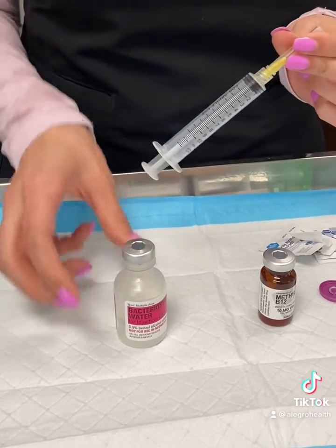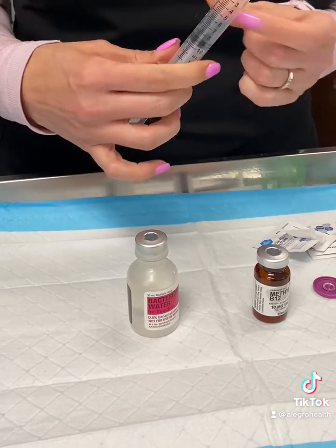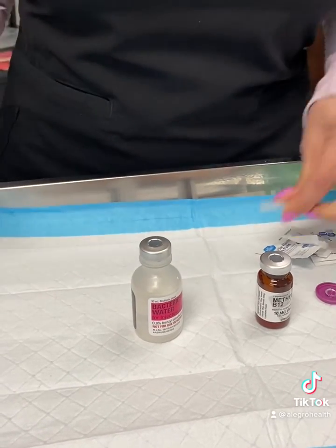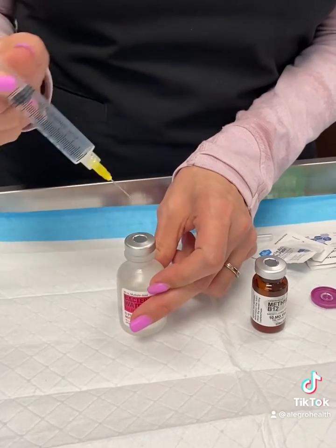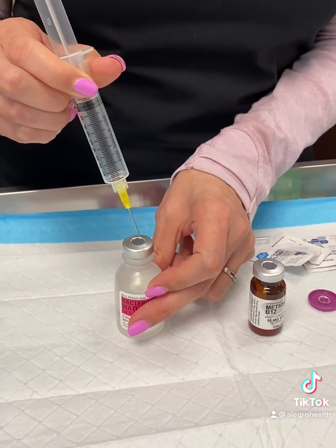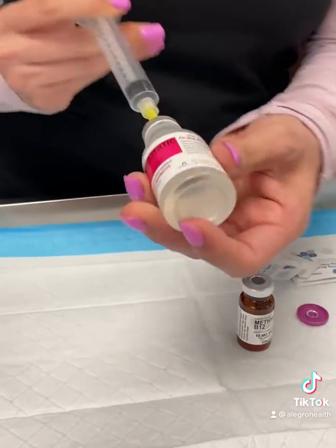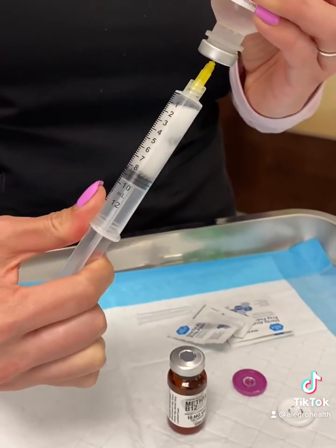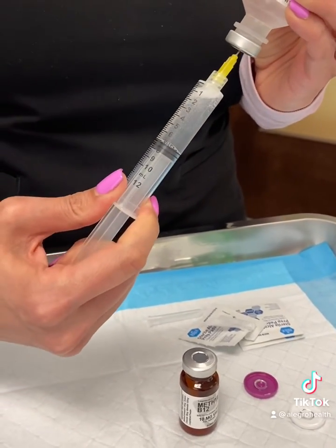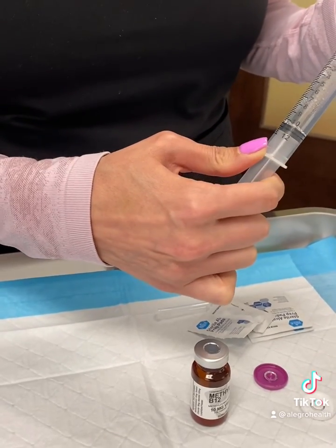When you draw up your sterile water, just pull back to put some air in the syringe, because that is going to make it easier to draw this up without creating such a vacuum. Just poke it right in the center here, push the air in, tilt it back — or invert it — and then the sterile water is coming into your syringe. Just get it to go to the 10 mark.